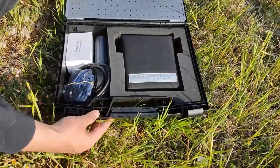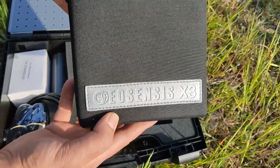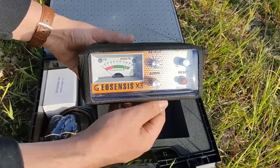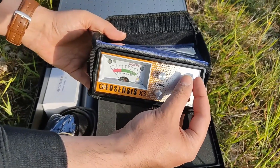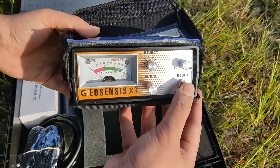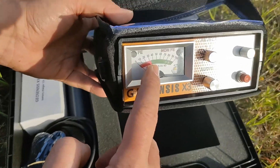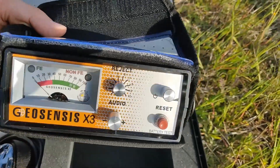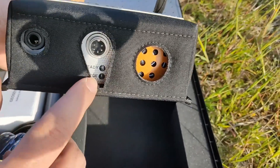GeoSensus X3 is a professional pulse detector designed to search deep and ignore small surface objects. This is the power on and volume control. Adjustable sensitivity by the ticking sound. Reset key for the ground signal. Rejection of thin, worthless targets. A signal meter reveals target center and depth. Two LEDs discriminate targets as ferrous or non-ferrous. At the backside, the coil and charger connector, also headphones and data logger jack.